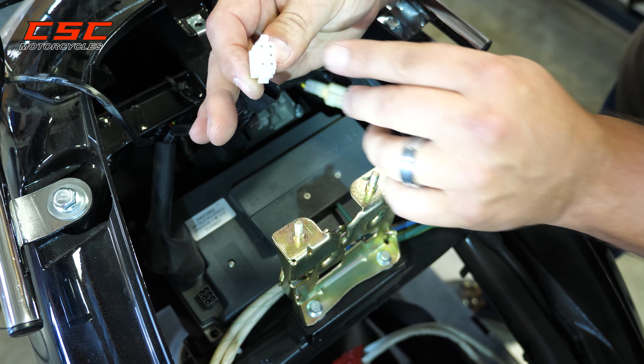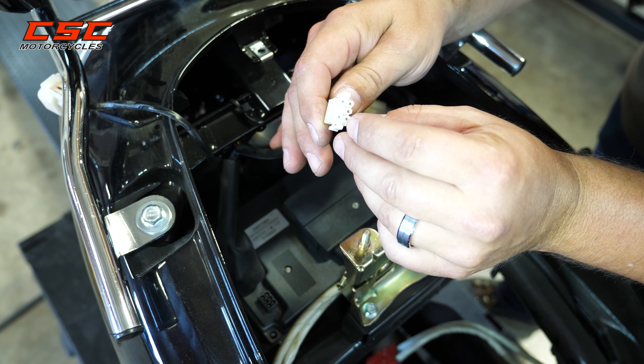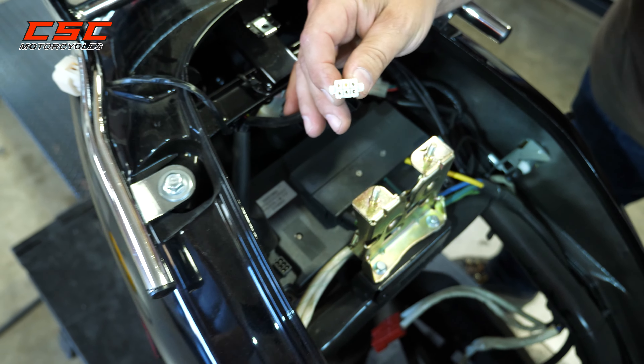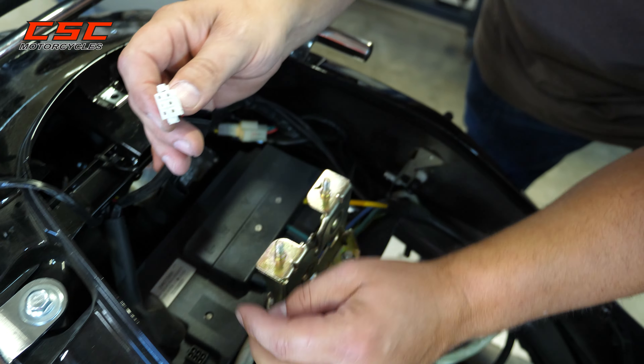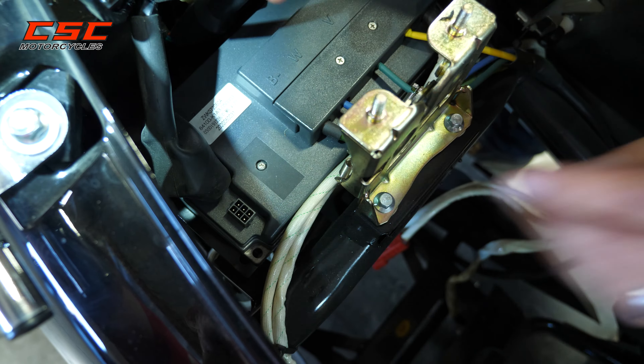You can pull that out. Make sure the pins are connected — make sure you've got one, two, three, four, five metal pins. These are the female side, and then you've got the six pins down here.